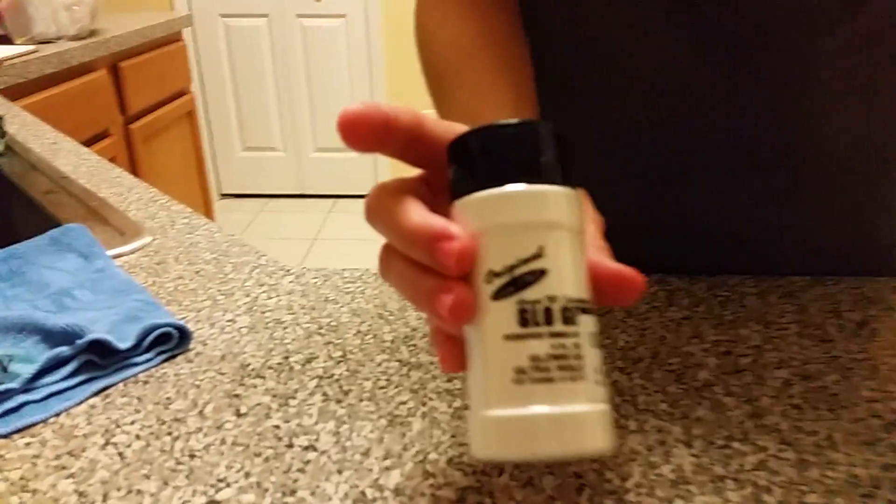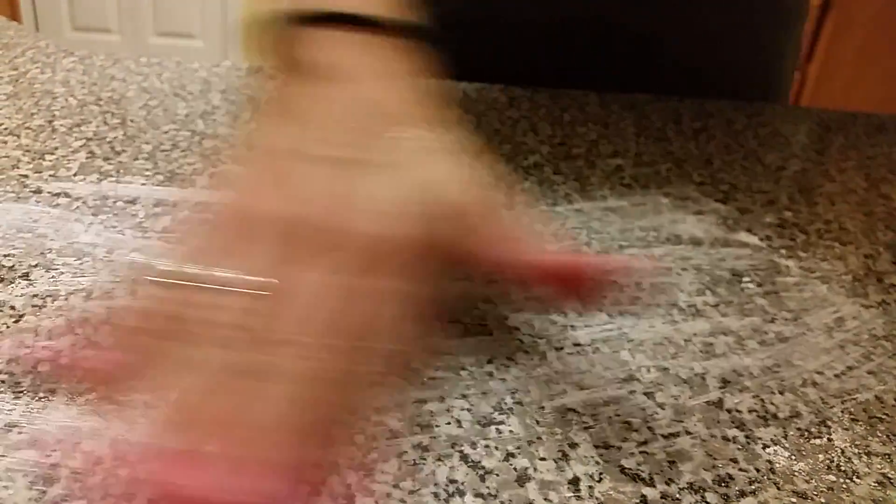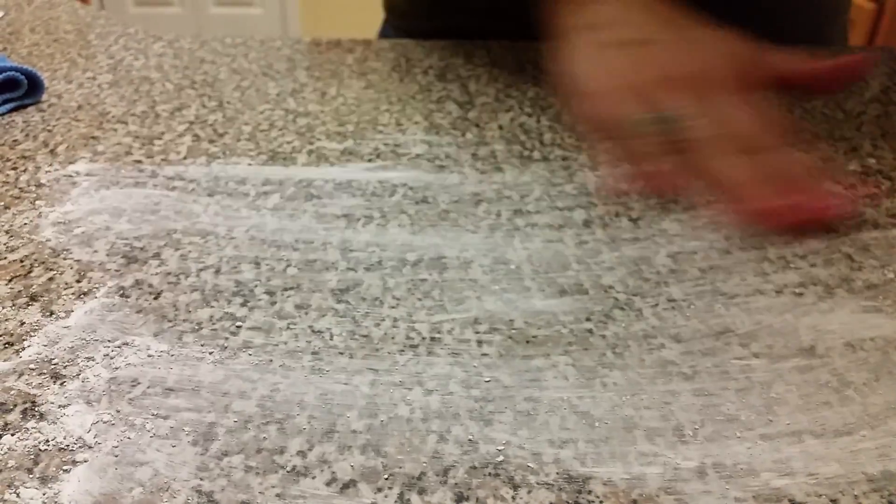I'm going to use a leading name brand disinfectant wipe compared to the Norwex cloth. To show you what's left on the surface, I'm going to use glow germ. A lot of times doctors use this to show how to wash hands properly — if there's any white left on their hands, they did not do an efficient job cleaning. So I'm going to put lots of glow germ here on the counter so you can see it really well.